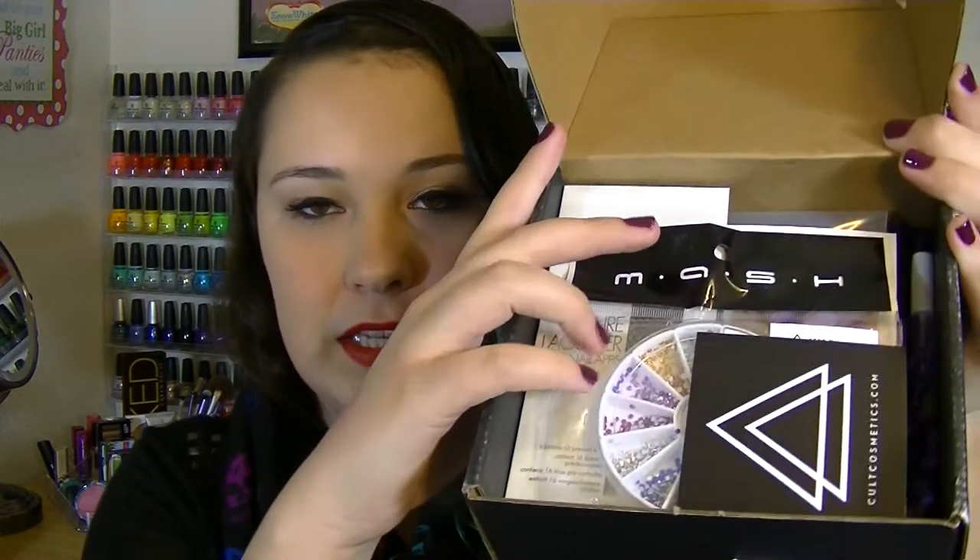I'm not going to lie — I've already looked. I got this a few days ago and I could not help it, I've already peeked. So this is kind of what it looks like inside. The packaging was better before I tore into it, but the first thing I see is this little Cult Cosmetics sticker. I think it's kind of cute — I'll probably stick it on one of my drawers or nail polish boxes.